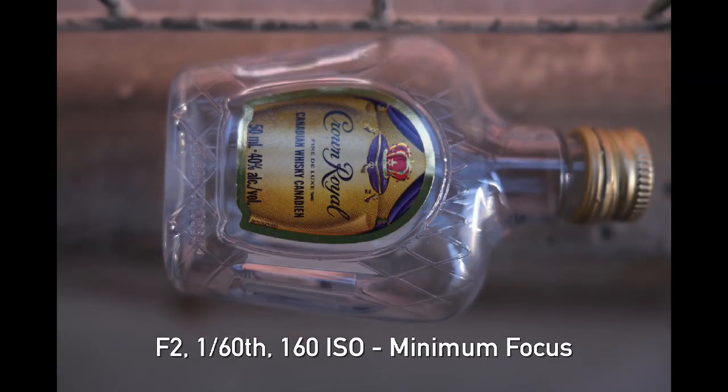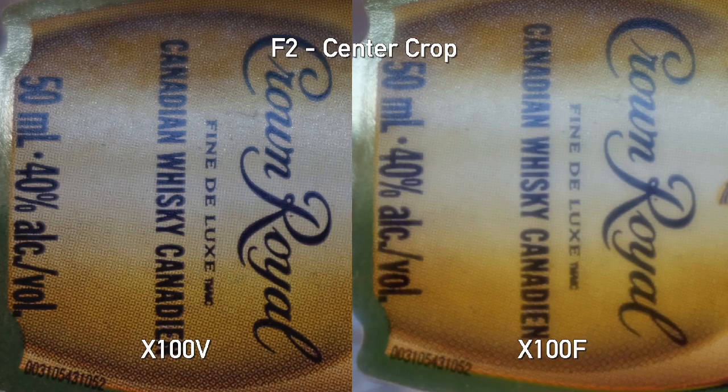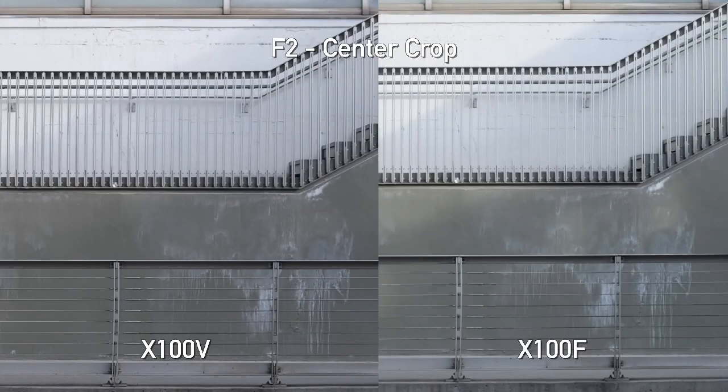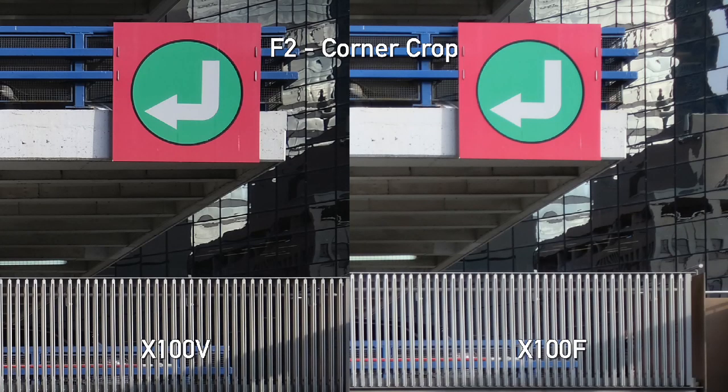We took some shots here, first close up — a classic Canadian Crown Royal left behind — and you can already notice a huge improvement. It's the same 10cm minimum focusing distance, but the version 2 lens is much sharper wide open. Stopped down to f5.6, you can clearly see an improvement. We've also seen big improvements to corner sharpness wide open. Fuji has really made the f2 aperture on this lens far more usable than it ever was on the older lens, and focusing in the corners we are getting that nice improvement compared to the old lens.